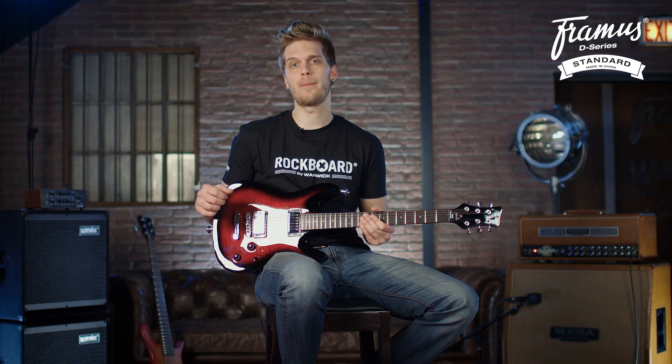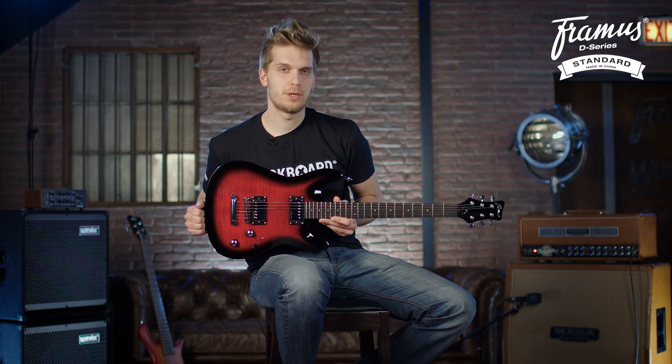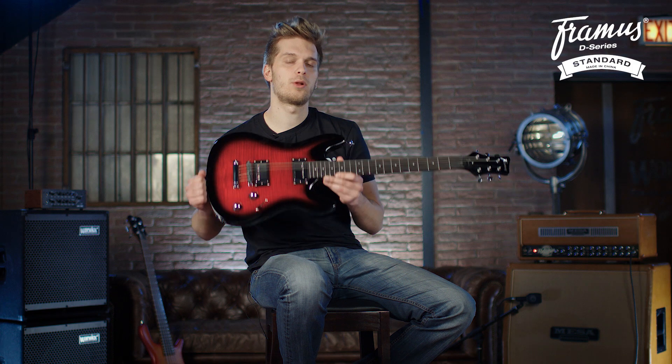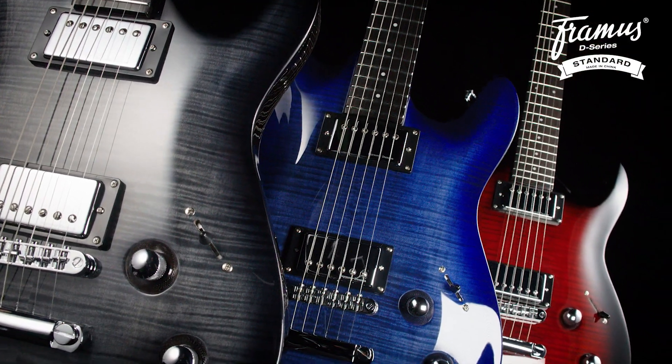The Framus Diablo Supreme comes with a deluxe rock bag and is available in a selection of different colors. This one here is in burgundy black burst, and these guitars are also available in bleached ocean blue burst and in Nirvana black, all in glossy finishes.